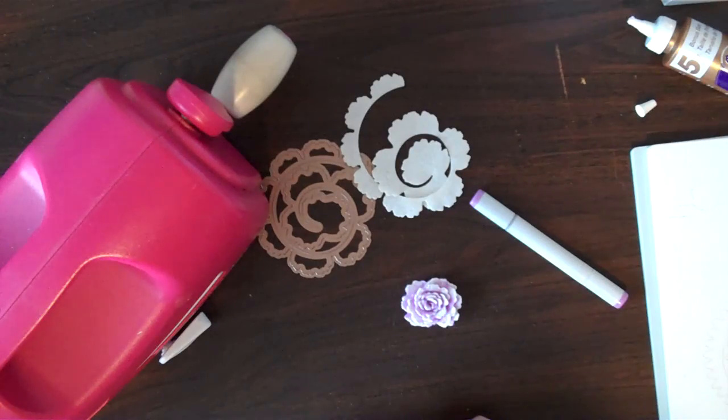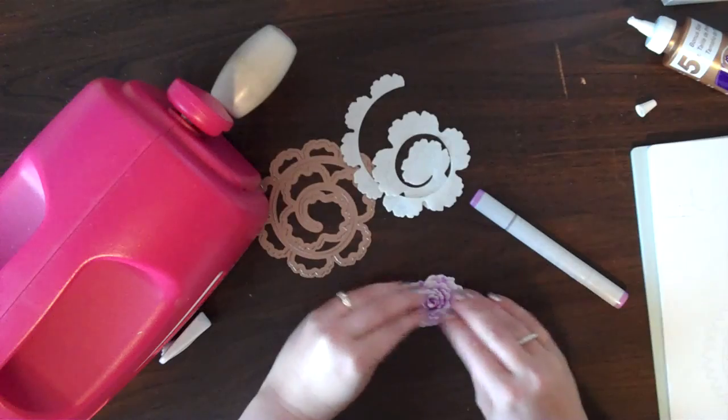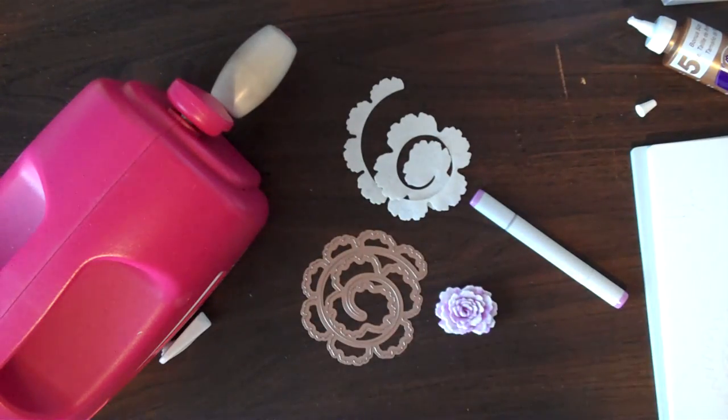You can do these with paper too — same thing applies, just push back some of the petals with the paper to open up the flower. Simple, easy, and beautiful to put on cards and projects. Thanks! Have fun creating!